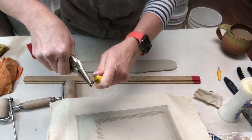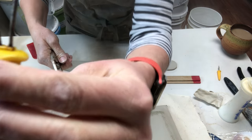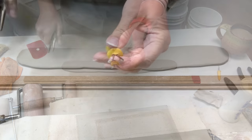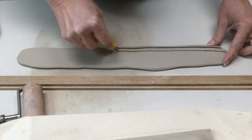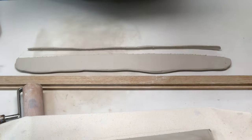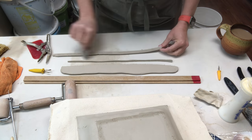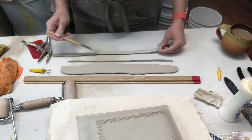Instead of cutting straight strips with a ruler, I'm going to use the corn holder. Using a pair of pliers, I'm just bending apart the prongs of the corn holder so they're angled outward — that makes a cutter I can glide along the slab. The bottom edge comes out thicker, and that fatter bottom edge is what gets connected to the tray itself. So I score the bottom edge and add some slip.